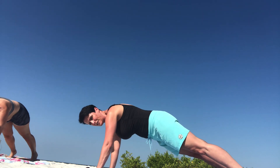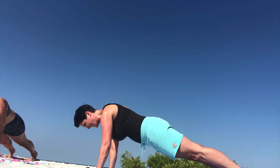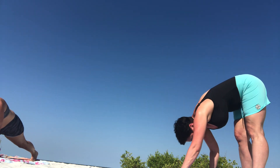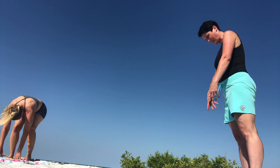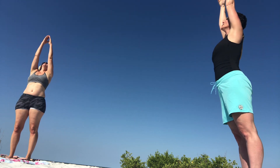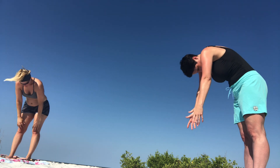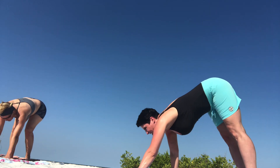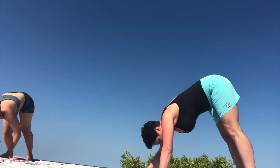With plank, your shoulders should be slightly over your wrists. Make sure that your tailbone is tucked in a nice straight line. Your gaze is about six inches in front of your hands. Now go ahead and walk those back to a forward fold and slowly roll up, arms coming as well, reaching all the way up to the sky.